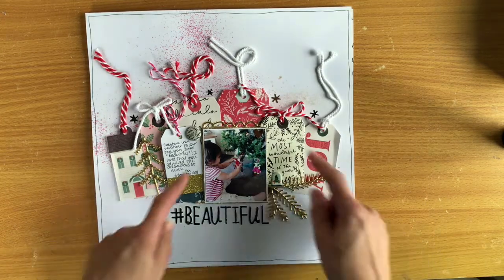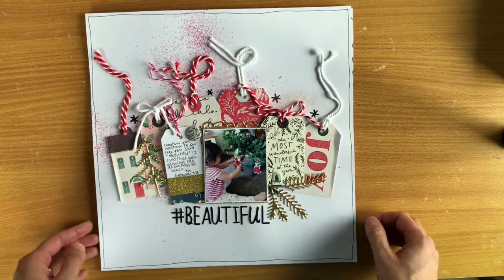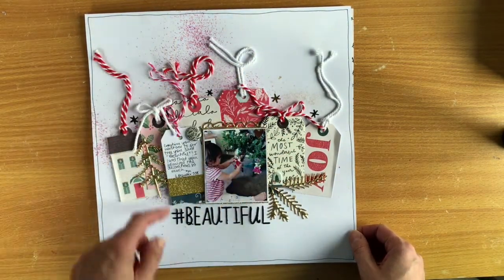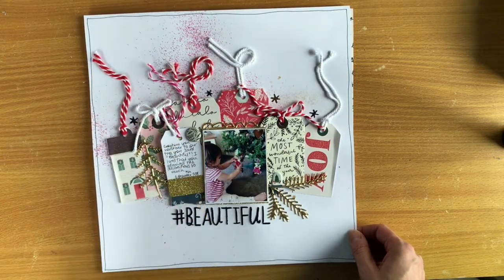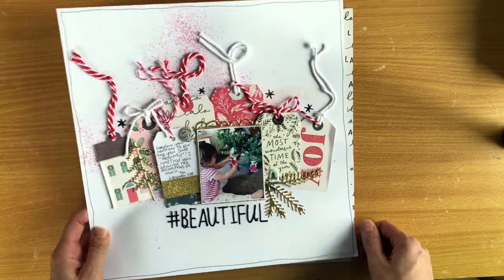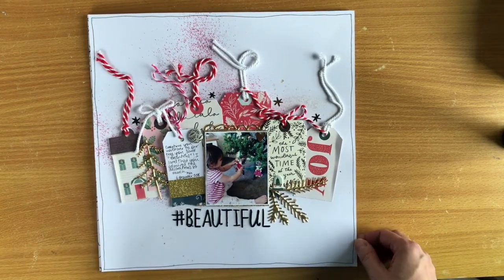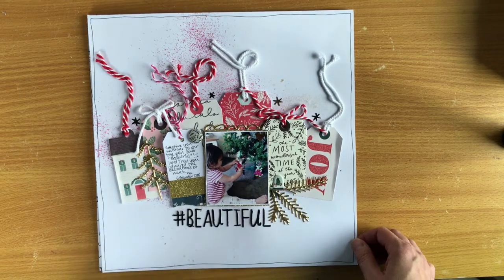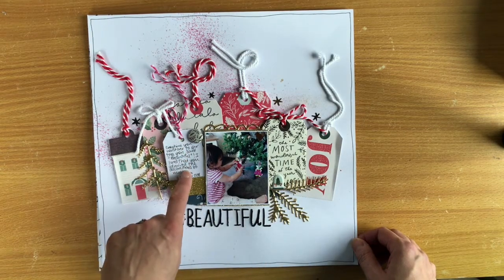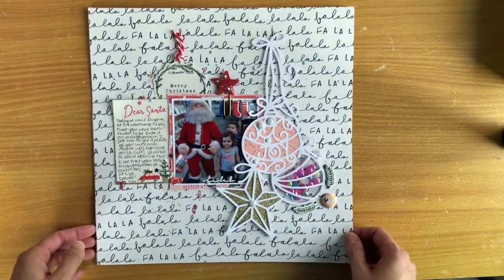This is a scrap lift from Paper Issues as well — it had a lot of tags and twine, so I was keen to play along. The twine thing is fussy and annoying but I love how it turned out. I was inspired by Laura from Taking a Scenic Route — she sprayed her mist rather than dropping it to get that effect. There's a tag from my stash I added in, but everything else is from the kit. I was scrapping older photos — this is Ava on last Christmas. She would go to the tree, grab the decorations, and say 'beautiful,' so that's the memory I've recorded.